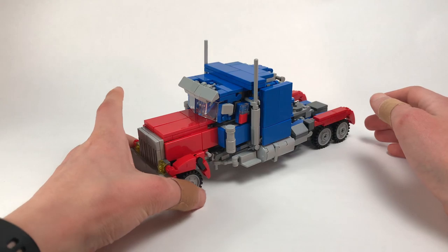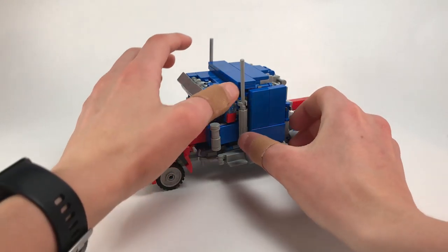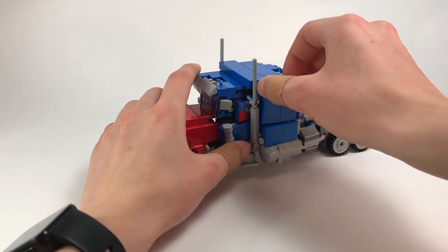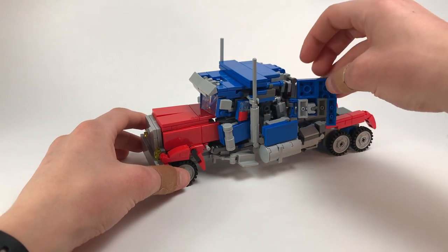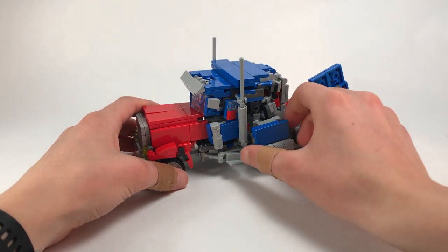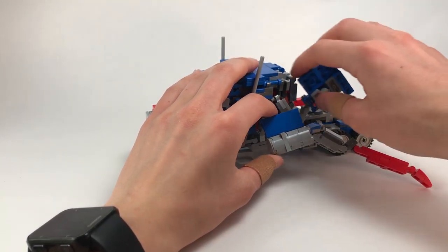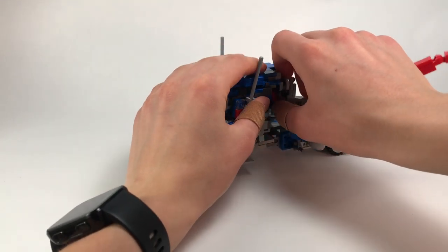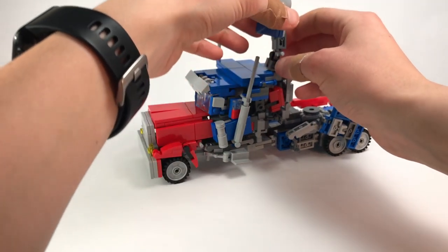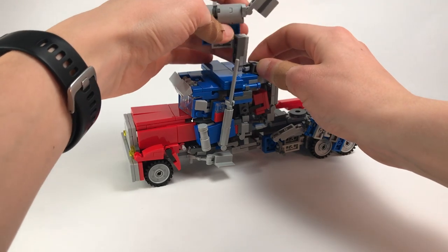First, we're going to come to these side panels here — they actually tab in, so we're going to wiggle them out. You can lift this up and swing it off to the side, then bring this back a little bit more to make room, get this out and bring it out of the way. This whole thing will come up on a ball joint and rotate.